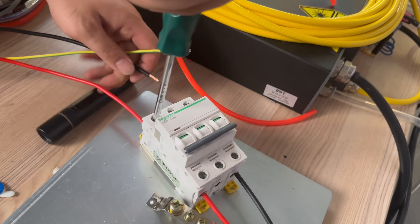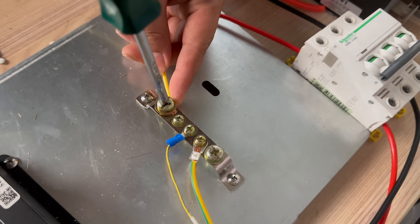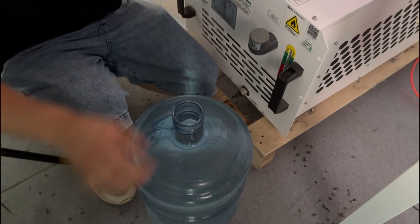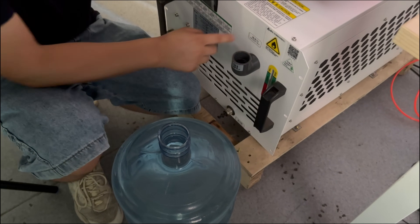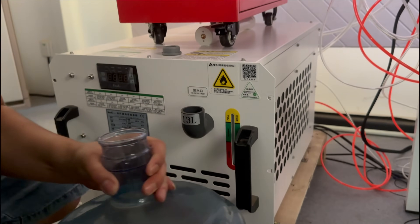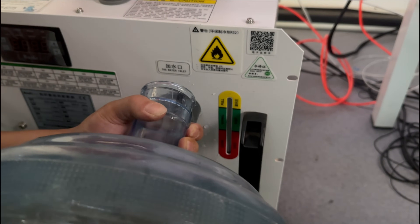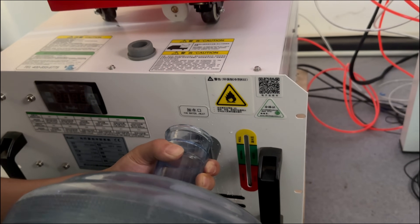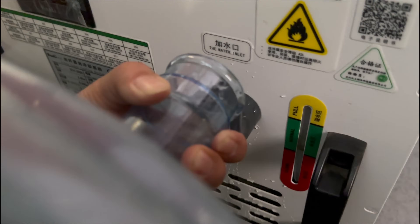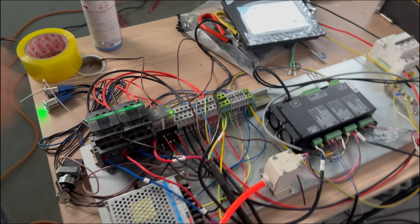Next, power on the equipment. Connect the live wire and the neutral wire accordingly, and connect the yellow wire to the grounding copper plate. We prepare a bucket of purified water. Open the water tank lid — there is a water inlet here and a scale here. Add water according to the scale. Turn on the corresponding switches. The machine is now connected.